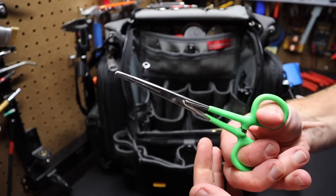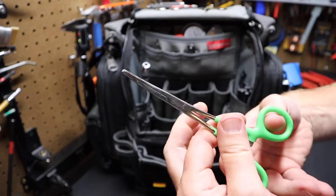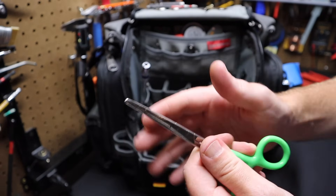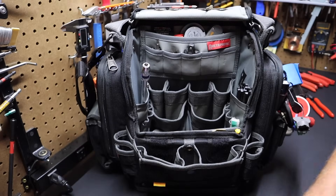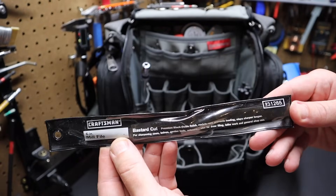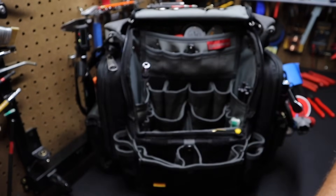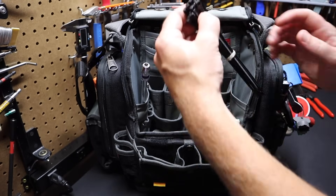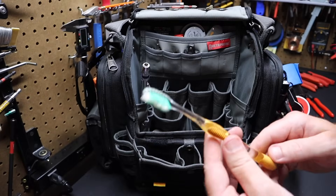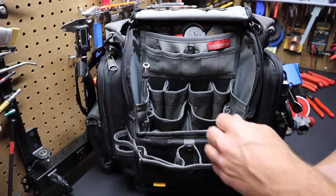I've got a regular clamp here — good for clamping something you need to hold in place or to clamp off a hose like a fuel line or something like that. I've got a Craftsman bastard file — just a six-inch, for regular filing, small jobs. I've also got a pair of longer zip ties in the bag and a toothbrush — just for basic cleaning, goes along with the wire brush.